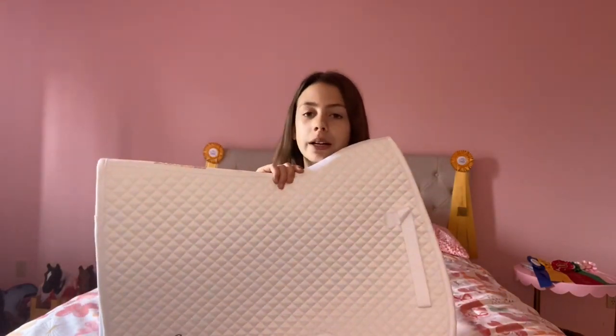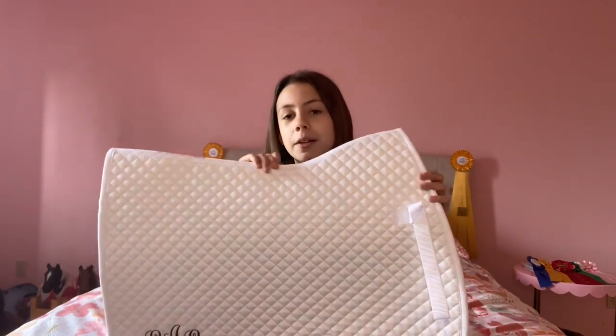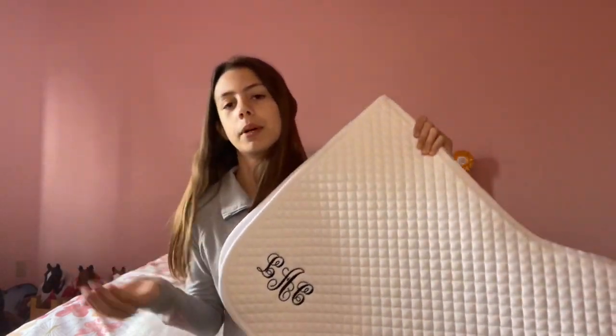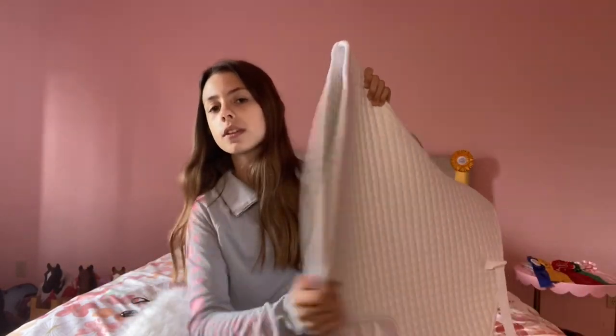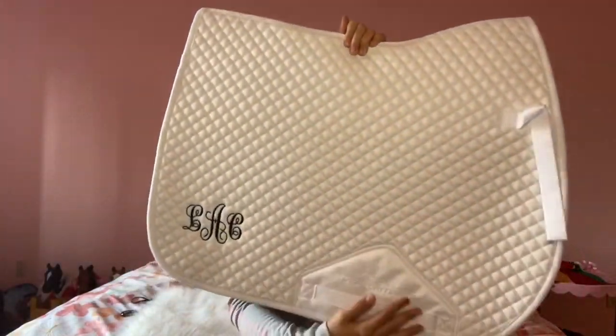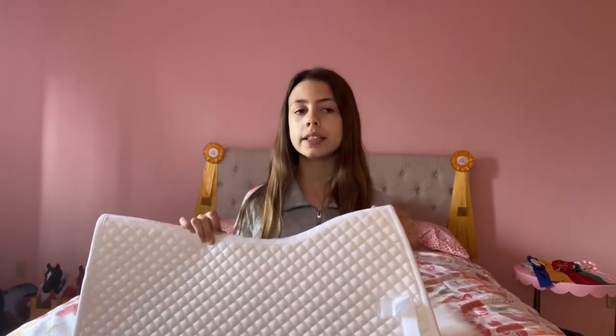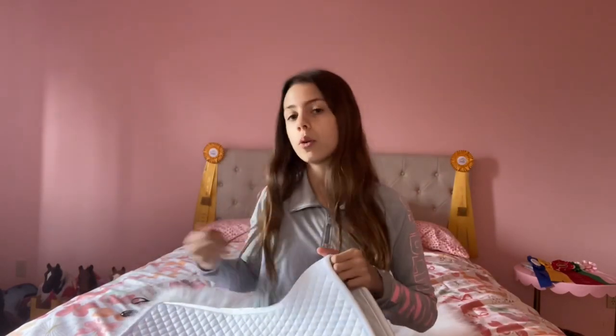I usually wouldn't choose a white saddle pad just because on Arrow sometimes they make them look yellowish because he has white on him. Even though he's a paint, he has a lot of white. I really like the saddle pad. They don't come monogrammed, but I just had it monogrammed with my initials and little title there. This is the performance pad again. It has this cool wick-away technology — it wicks away sweat and moisture and locks it away so your saddle pad's not totally soaked. It works in all climates, not just summer or winter.